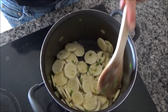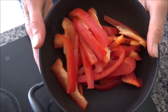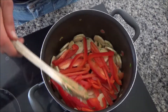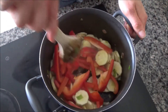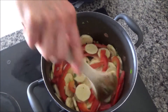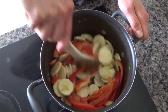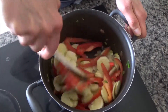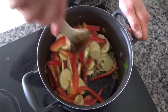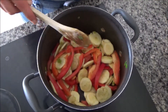These have started to soften now, so I'm going to add in two red peppers, chopped up as well. You can slice them any way you like — I like to slice them lengthways because I like to find red peppers in my dinner. My son doesn't, but I'm trying to get him to eat them, so I do keep putting them in his bowl. Now I'm going to fry these until they start to soften as well.